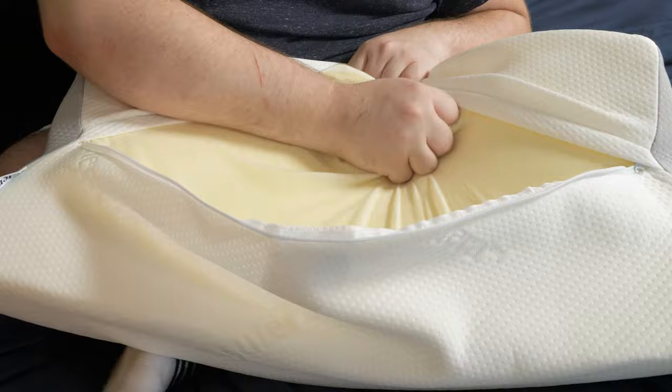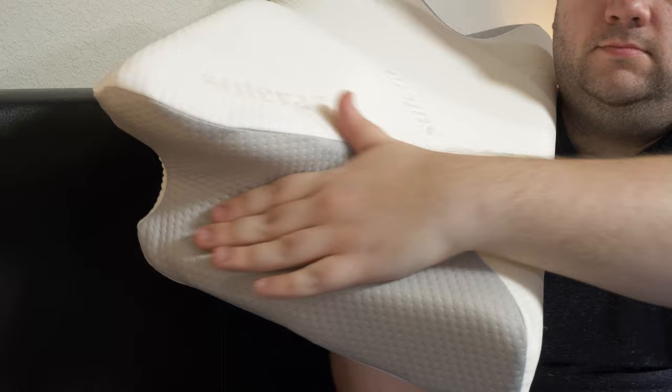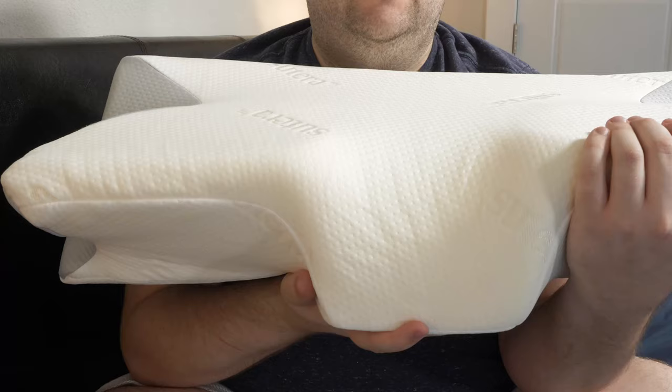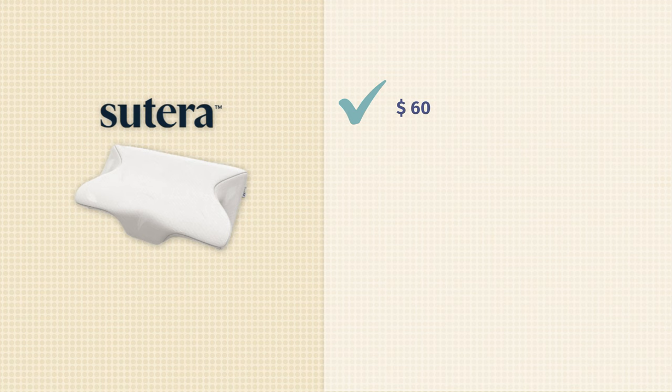The best part about it, though, is that the cover is removable, so when it gets too dirty, you take the cover off, throw it in the washing machine, and it's as good as new. Now, let's talk about the unique shape of this pillow. On the sides, you've got two butterfly wing cutouts that will accommodate your arms depending on what sleeping position you're in, and in the middle of this pillow, you've got a neck nook, which will keep your neck supported while you sleep, no matter what position you're in. For full retail, this pillow comes in at around $60, so it's a relatively affordable pillow when looking at other pillows on the market.